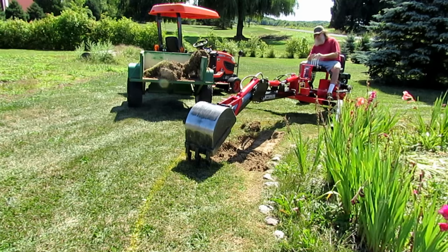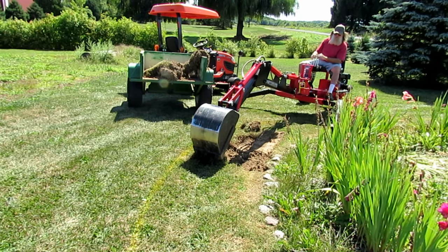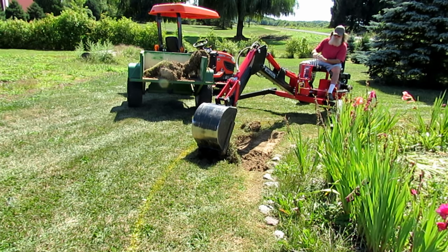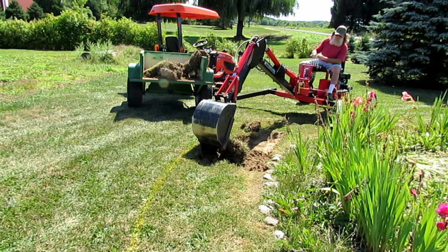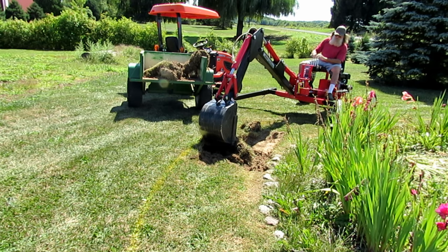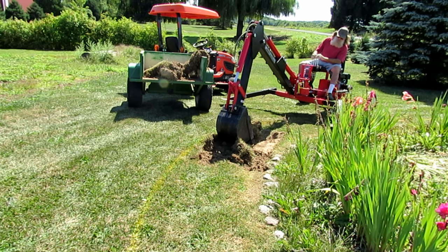Basically this video is just showing that the cart that I'm loading — the sidewalls of it are 36 inches high. You have to get it really close to the trencher to be able to get anything in it. I don't think you'd really want to load over anything that was about three feet tall like that.